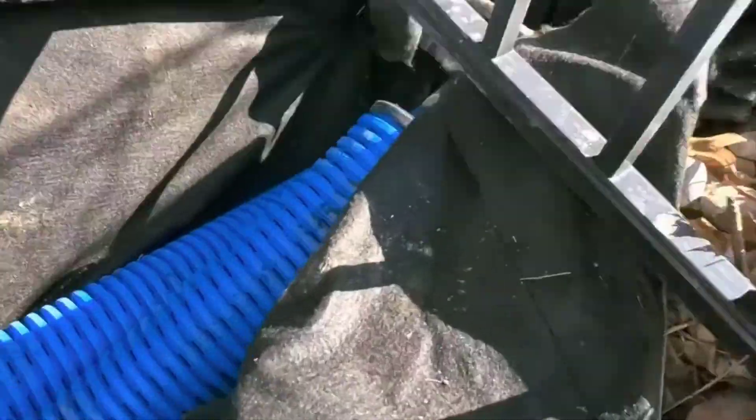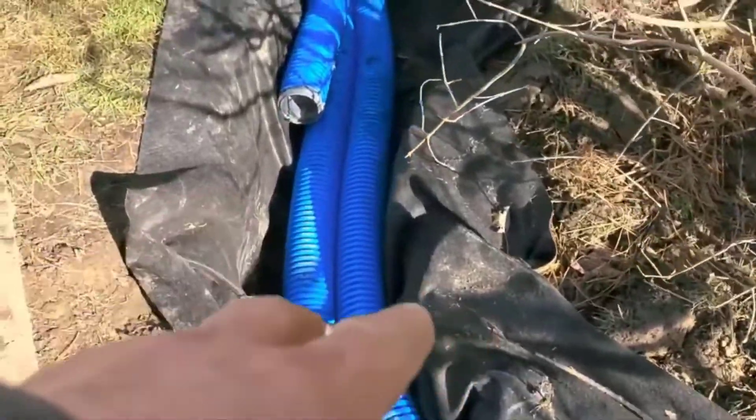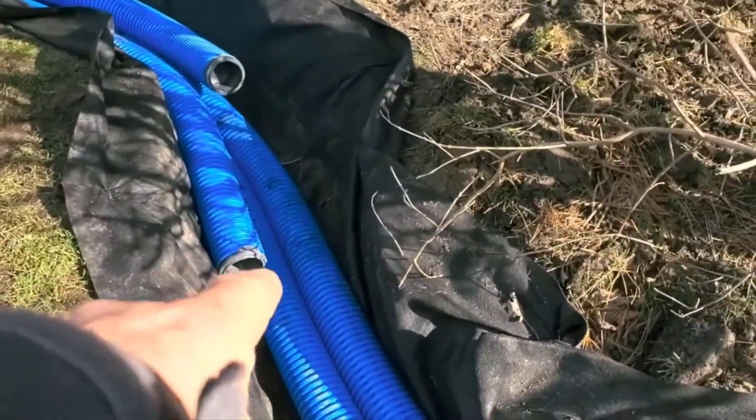We've shown you in tests and demonstrations how the water, through those giant inlets, just passes through these pipes. It's truly incredible.